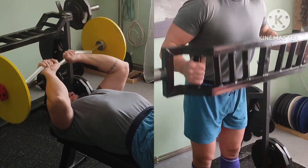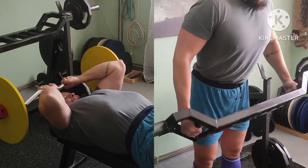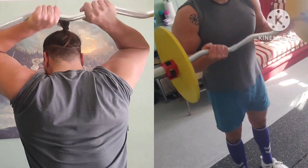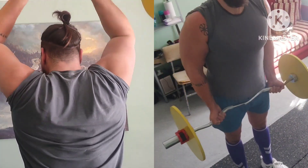New bar in play here — easy bar, triceps extensions or skull crushers and wide grip, hammer curls on catalog bar. More work with it here: overhead extensions and curls.